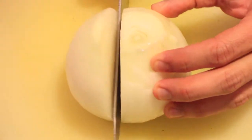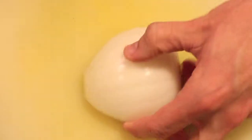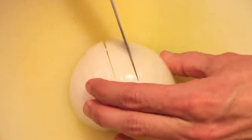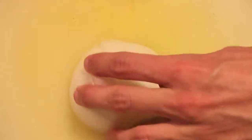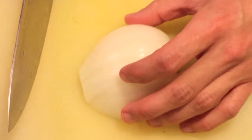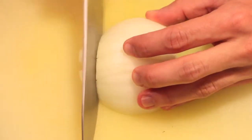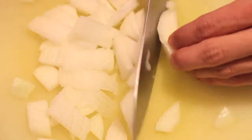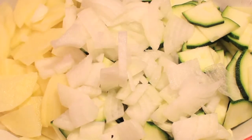You have to make sure all your ingredients are cooked through, especially the potatoes, because if the potatoes are raw it's not nice. For the onion, as you see here I used half a big onion — that is up to you, you could even remove it if you don't like it.